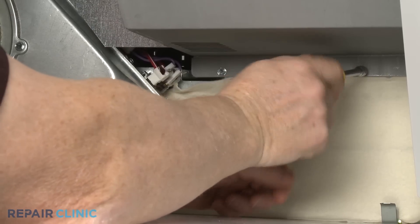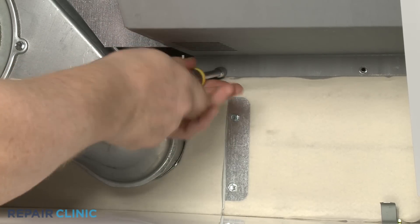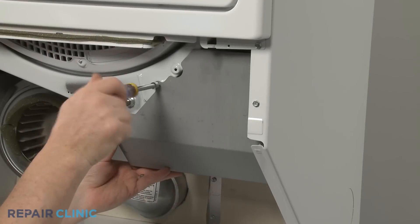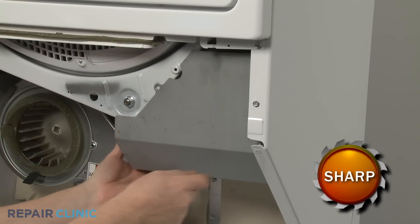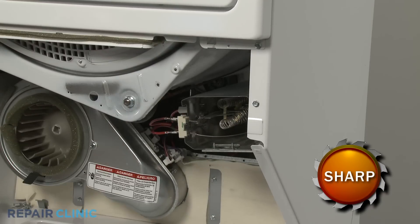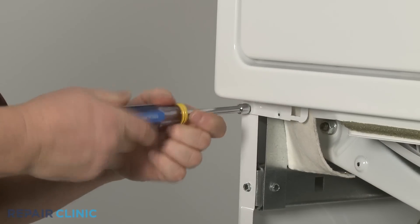Unthread the four screws securing the heater shield. Detach the shield. Then unthread the two lower screws securing the front panel and bulkhead.